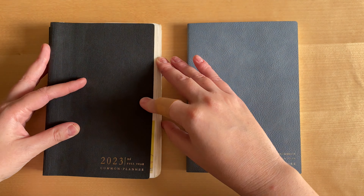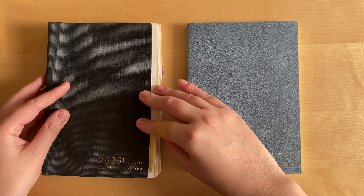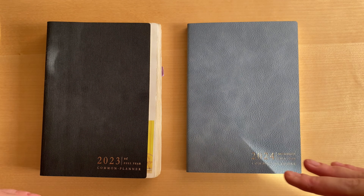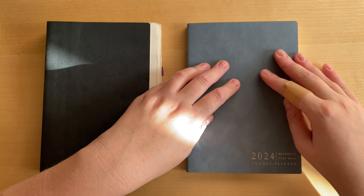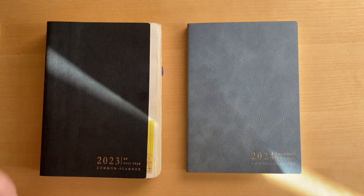I mentioned that I personally don't know what to do with that many blank daily pages, so I wished the brand would come up with a version where it's less than a page for every single day. I'm very happy about that.